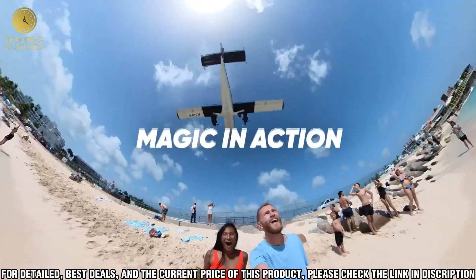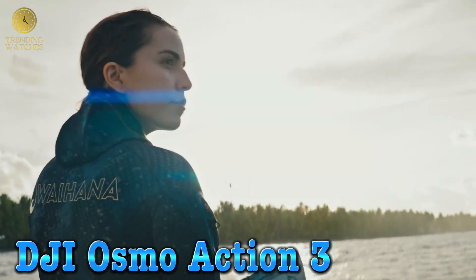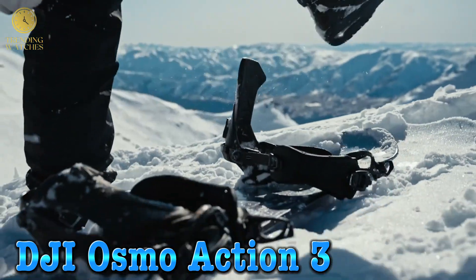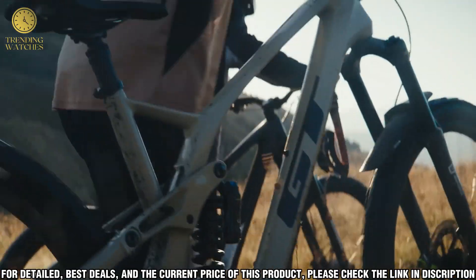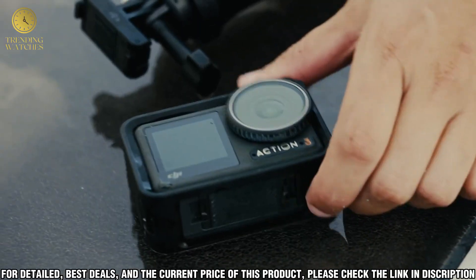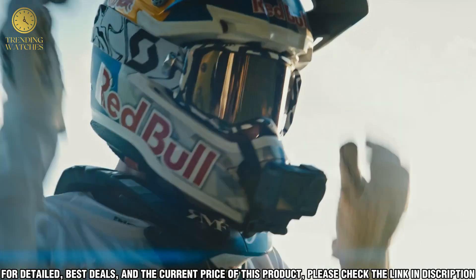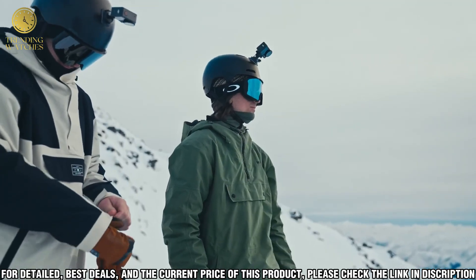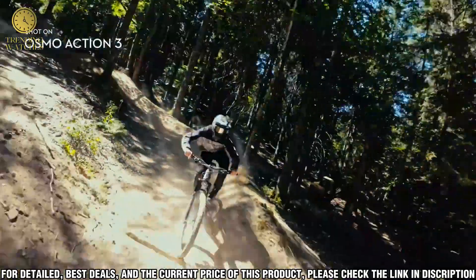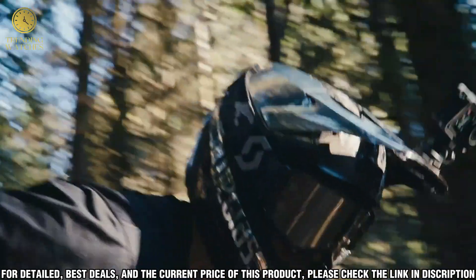Number three: the DJI Osmo Action 3 is the latest and greatest addition to DJI's line of action cameras. It's packed with features that make it the perfect choice for anyone looking to capture their outdoor adventures. With its 4K HDR video and 12MP stills, you can record stunningly clear and vivid footage. The Osmo Action 3 has a range of advanced features such as hyperlapse, slow motion, and time lapse to make sure that you capture every moment.